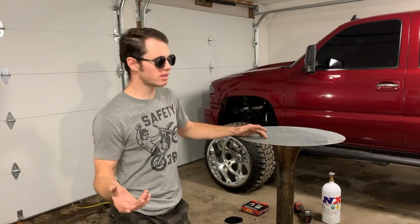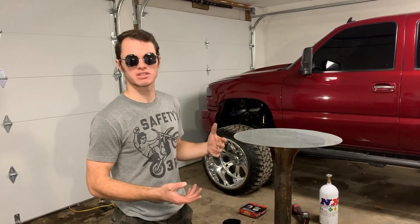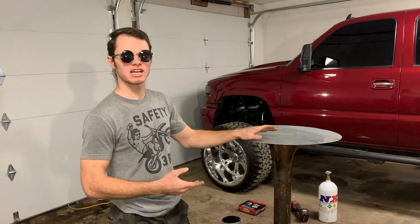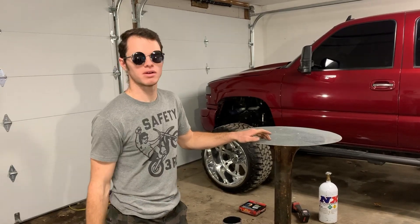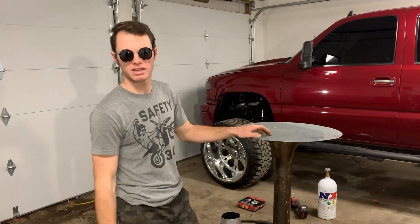If you're just starting out learning how to weld, you're really new to it, maybe you've got welding classes in school, I could probably teach you some stuff that they don't know. So we'll go over some steps. If you have any questions, comment down below. Hopefully you can follow along and we'll get into it.